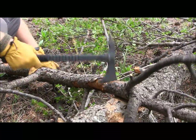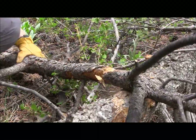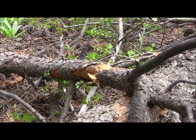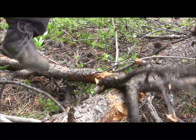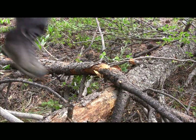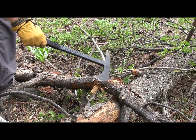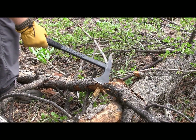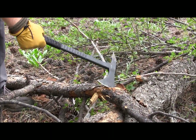Let's see if I can finish this up. All right, now I think I can step on it — there we go. A little bit of bark left — there we go. You can see that the SCAXE4 is not really designed to be a wood processing tool. There are going to be much better options out there on the market for you.